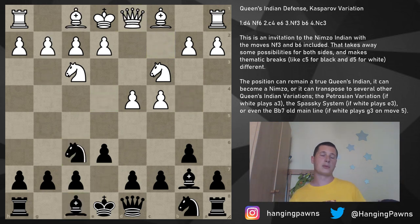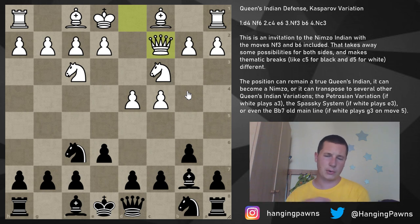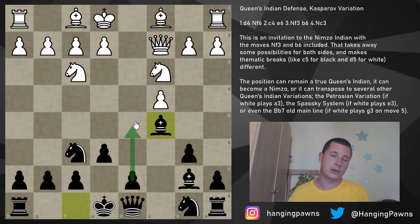The only two moves we have to look at briefly are queen to c2 and bishop f4. Against queen c2, if black plays bishop b4 you are in the Nimzo-Indian Defense, but for this video we are never playing bishop b4 — we are either playing bishop e7 in Queen's Indian fashion or playing c5 against queen c2. The recipe is simple: play c5, and when they take on c5, take with the bishop and play for a setup with d5 and a symmetrical pawn structure.